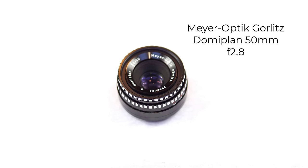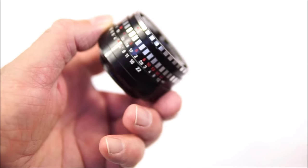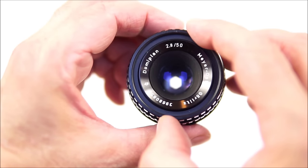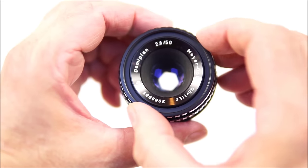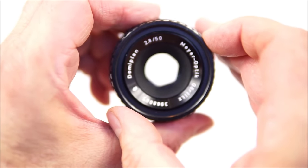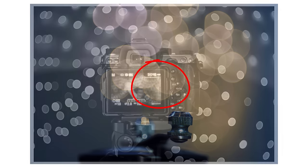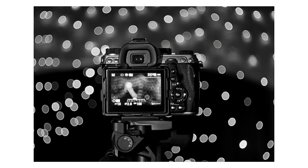Starting at number five, it's the Meyer Optik Görlitz Domiplan 50mm f2.8. The lens is known for two things: its soap bubble bokeh and its poor build quality, most noticeably a very dodgy aperture mechanism. I bought a copy where the seller said the aperture blades open and close accurately, and they did at first, but after a few months of using the lens, the mechanism started to act up. I sometimes have to give the lens a tap on the side — sometimes a stronger hit — to get the blades to move into their correct position. The main problem is that the blades don't always open all the way, as you can see here.